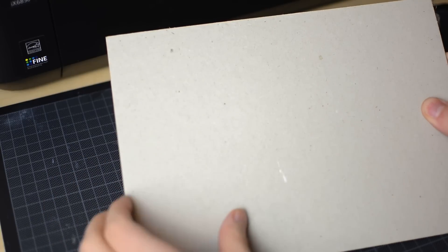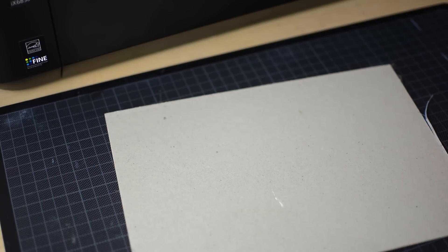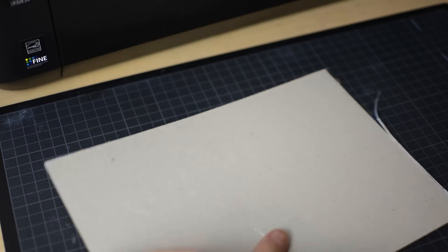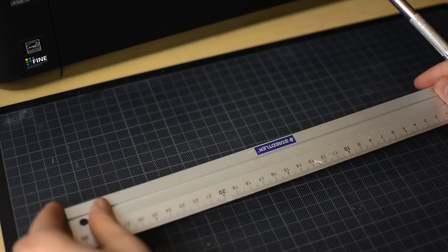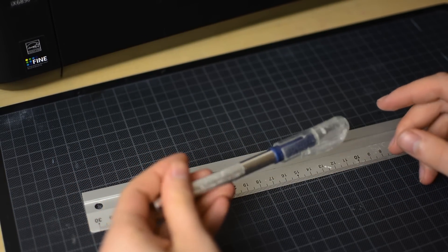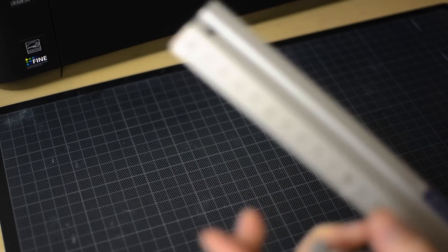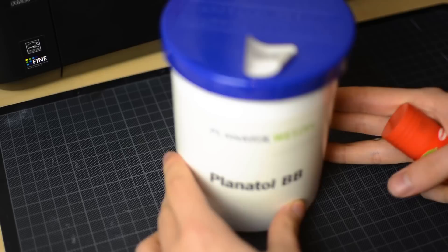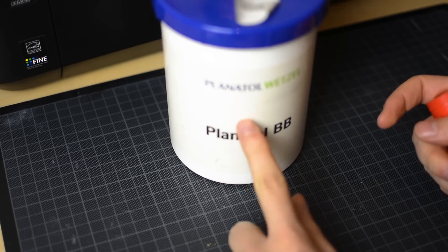Next we need hard cardboard. You can either buy it, or do it like me and take it from the back side of an empty watercolor block. Then we will need a ruler out of metal and a sharp cutter. And of course glue. You can use bookbinding glue, but a regular glue stick is alright as well.